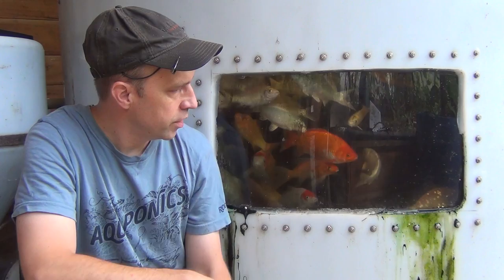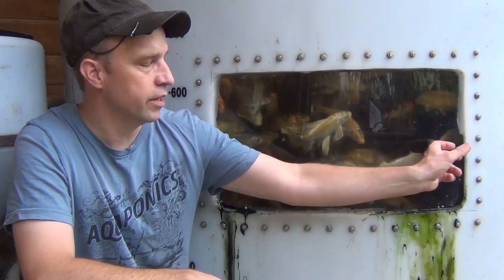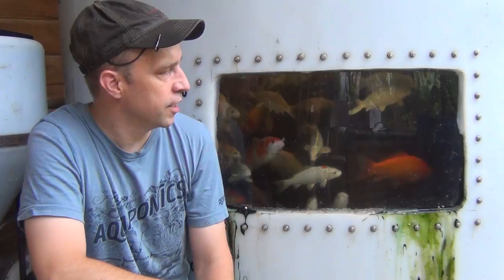Several years ago, I installed these windows in this tank, and this one is starting to leak now on both sides. This tank originally was free — it was a manufacturer's defect. They said the walls were a little bit too thin on it, and I didn't really care since I was just going to be holding water. However, the shape of the tank has actually bowed a little bit, and I think that's what's causing the leak — this area is bowed out and it's separated from the polycarbonate. So it's no fault of the glass itself, it's probably just my free tank.